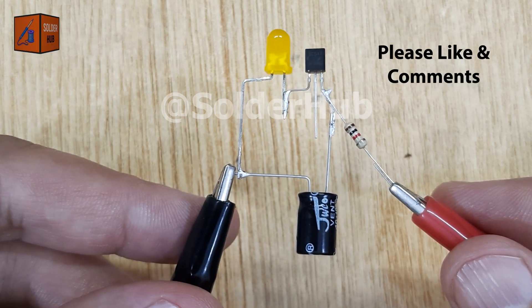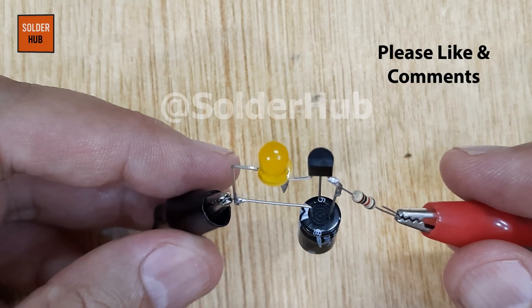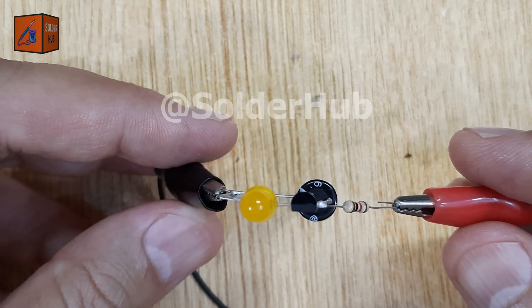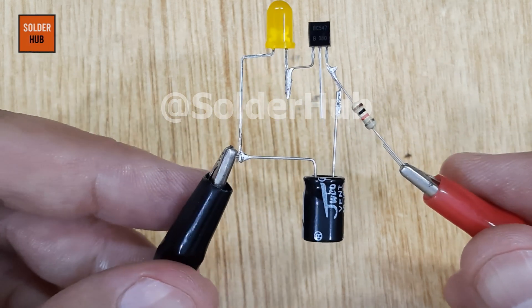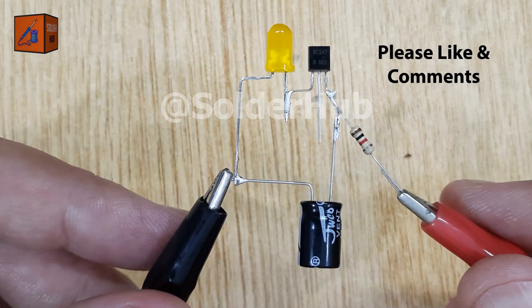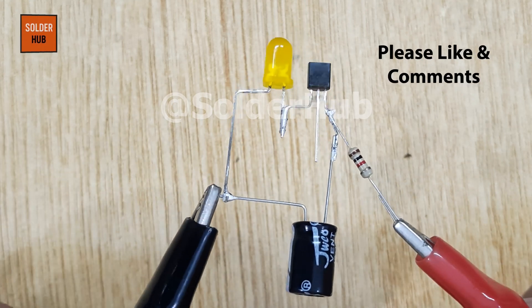And here's something to keep in mind: if you try to run this same circuit with a 12V battery, it simply won't work properly. The capacitor won't charge and discharge at the correct levels, and the transistor won't switch as expected. That's why using a 16V battery is mandatory for this particular project.